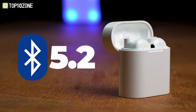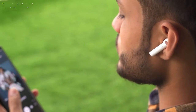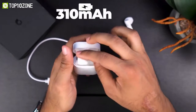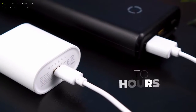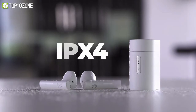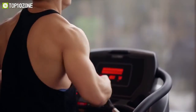Its Bluetooth 5.2 technology improves the transmission efficiency of your music by keeping a stable connection and provides a long range with practically zero distortions. Besides, the 310mAh battery on each bud lasts approximately 6 hours on a single charge, and a total of up to 24 hours with the charging case. And with an IPX4 water-resistant rating, these buds are truly anti-sweat so that you can use them worry-free while working out at the gym.